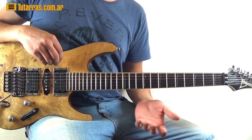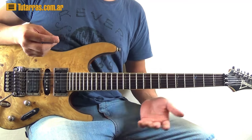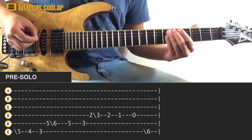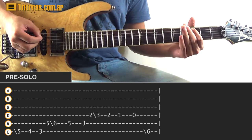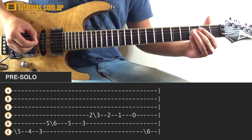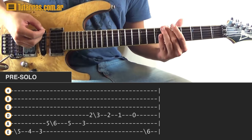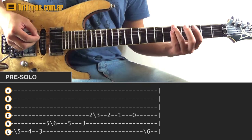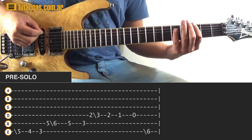All right, so we're going to start from the very beginning — we're going to start when the guitar actually starts. We're going to do a slide to the fifth position of the E string, then go to four, and then three.